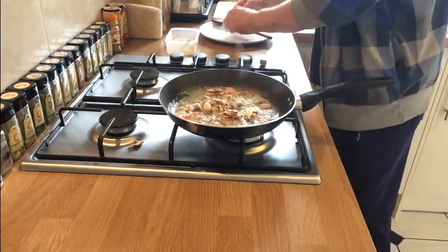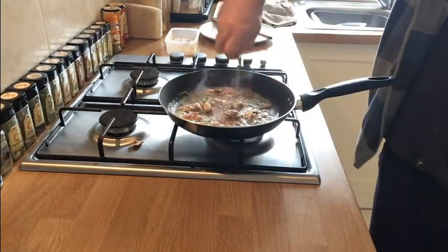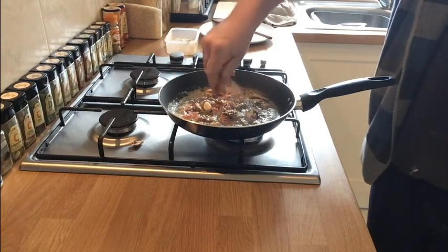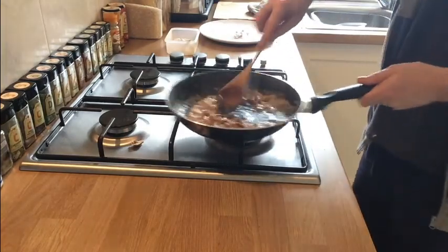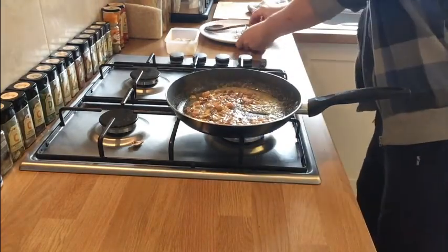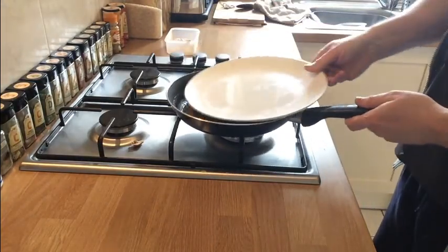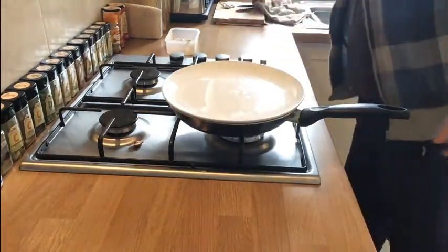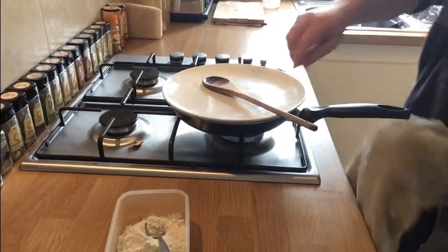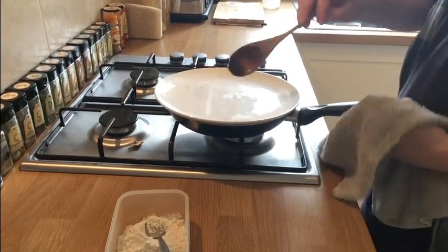Turn the heat down a little bit so we don't burn it — we just want to cook it. Now get our chicken stock cube and crumble it into a powder over the butter, mushroom and bacon mix. Give that a bit of a shake. So that particular one is now underway. Get a plate on top of your frying pan and leave it to cook and produce all its own natural flavours for about three or four minutes.